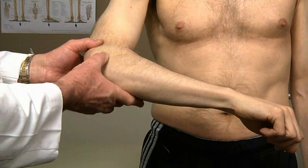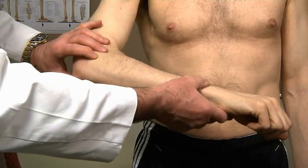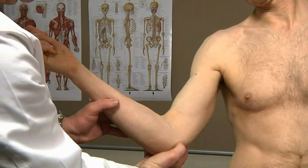Then palpate soft tissues adjacent to the bones. Palpate the extensor tendons starting from the lateral epicondyle and then the flexor tendons starting from the medial epicondyle.